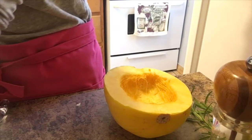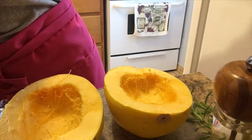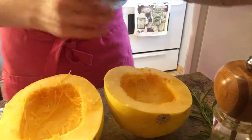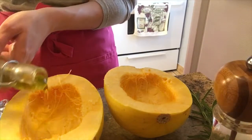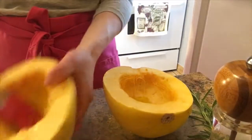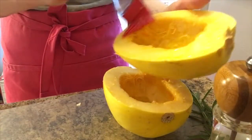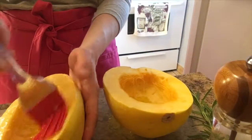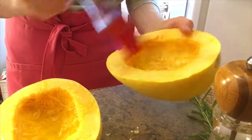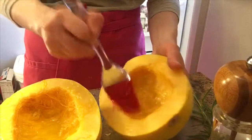Now what I'm going to do is take a little bit of olive oil and drizzle it into the spaghetti squash — just like so. Oops, that one I put a little bit too much, but that's okay. Then I take my pastry brush and just go all the way around to make sure it's nice and coated. This will give you beautiful color and will also help with making the salt and pepper flavoring stick.